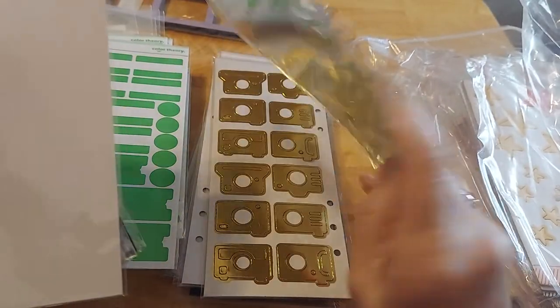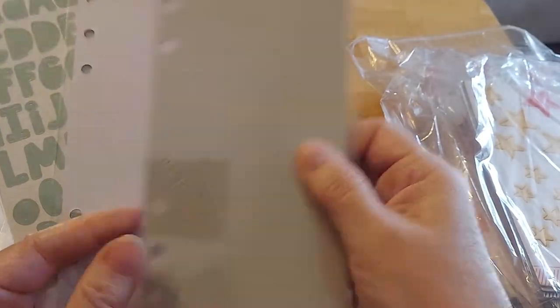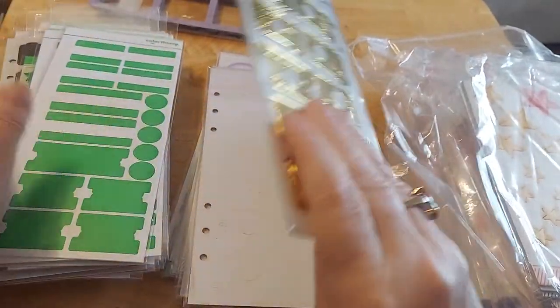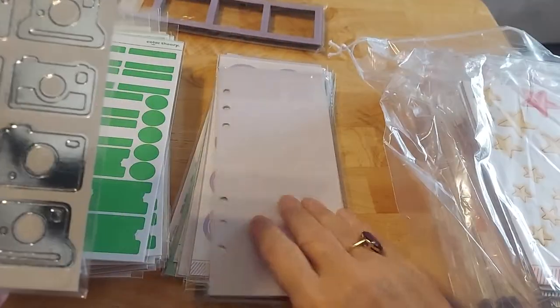I think there's one more — ooh, look at that! Isn't that gorgeous — that silver lettering! So we've got all that, more of these. I love that gold and silver.